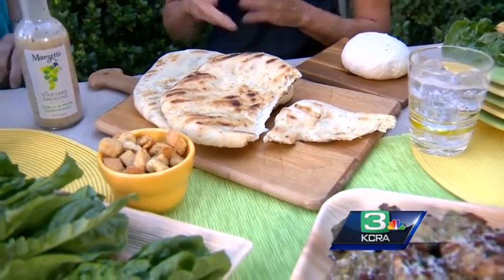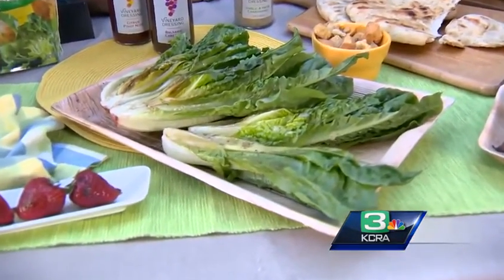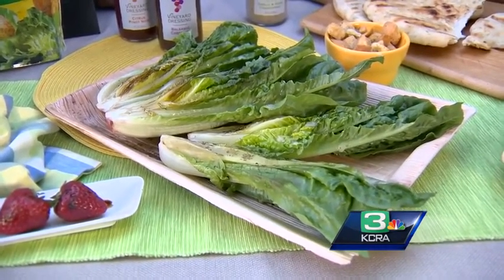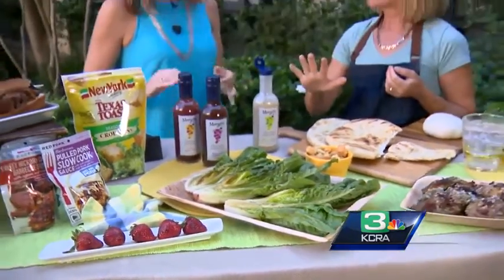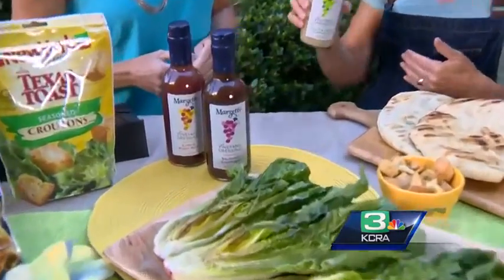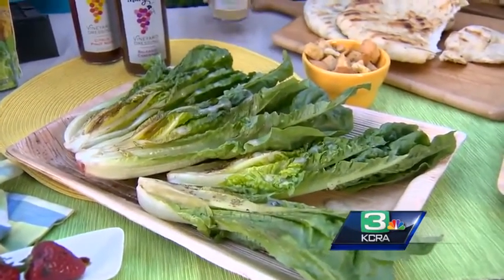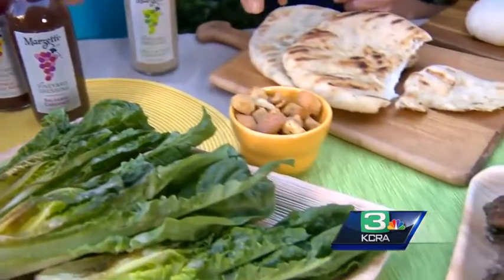I'm serving it with a salad — I grilled hearts of romaine that I cut in half, just really lightly. I've actually put some smoke chips in the grill too and it gets this lovely smoky flavor. I keep it plain and moist so it doesn't dry out. I just discovered these fantastic Marzetti vineyard dressings — there are like five and they all have a different wine or champagne. Really good, really low fat, great ingredients, and they also work as a marinade.